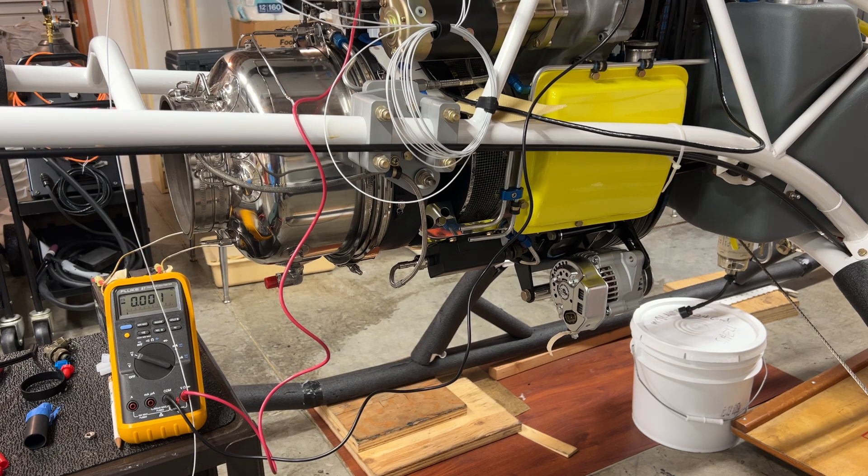This test will determine whether or not the number 8 wire that I currently have running between the primary power system, the PPS, starter output, and the starter would be able to sustain the full starting current load during an 8-second run of the starter.